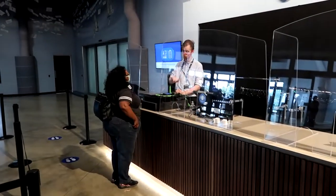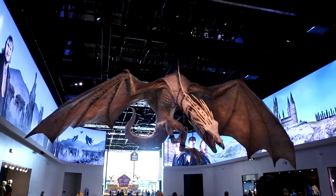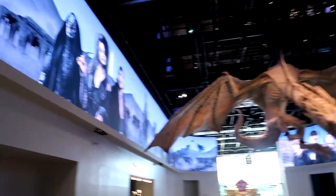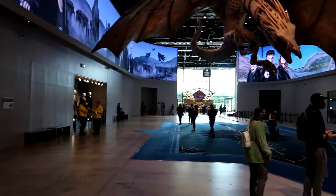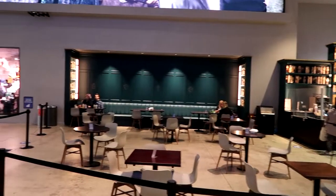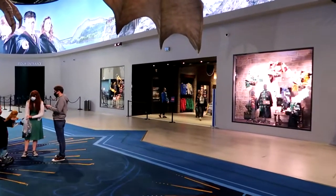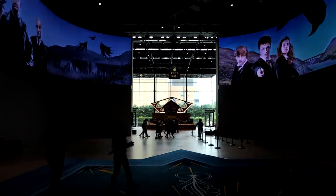Here we are entering the main hall before we go into Harry Potter World. Look at that dragon - that is huge, it's so good! You can see all the different characters around here but I love that dragon. This hallway is huge - this is the main waiting area before you actually go in. We've been here before and it's been absolutely rammed. You can have a coffee if you want to wait, there's a relaxing area, and there's the main shop which you'll come out into when you leave.